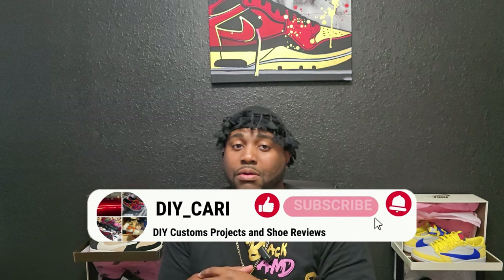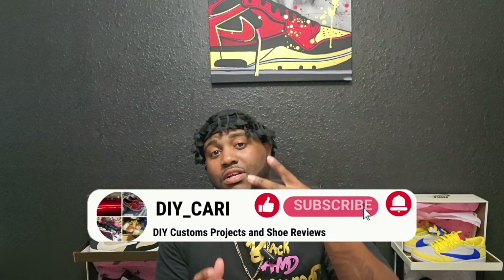That's gonna be my review on these Georgia Peach Retro Threes. If y'all got any questions or comments, hit the comments below. Let me know what you think, how you like the shoes, if you might buy them. All the information for Good Kicks will be in the description below. If you check out the site, hit me up in the comments and let me know what you thought. This is DIY Car — make sure y'all like, comment, subscribe to the channel. Peace.